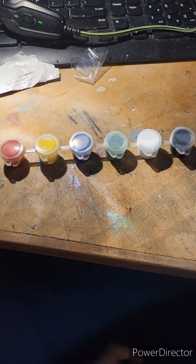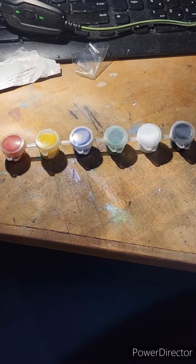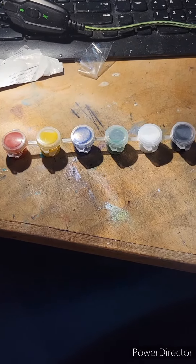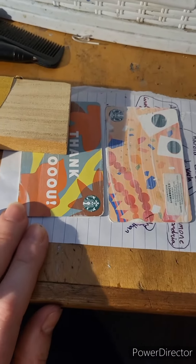I recently acquired this little set of paints. I think we all remember using these as kids and how terrible the paint quality was, but I thought, you know what, I'm going to make something out of it. I had a bunch of these gift cards over here that I'm going to sand down and paint, and we'll see how it goes.